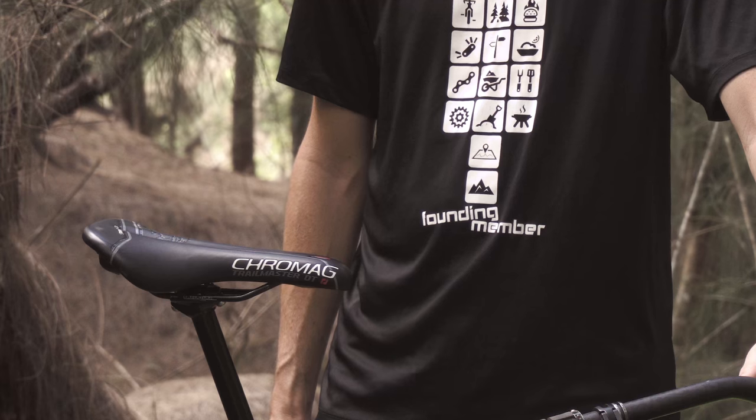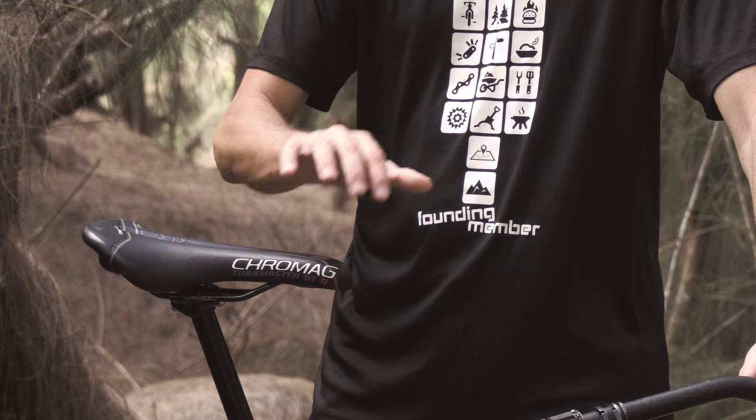Aloha! Welcome to MTB University. Today's quick tip is going to be on how to improve your climbing. We're going to focus on one aspect of climbing — where to sit on your seat. Sounds simple enough, but it's important.